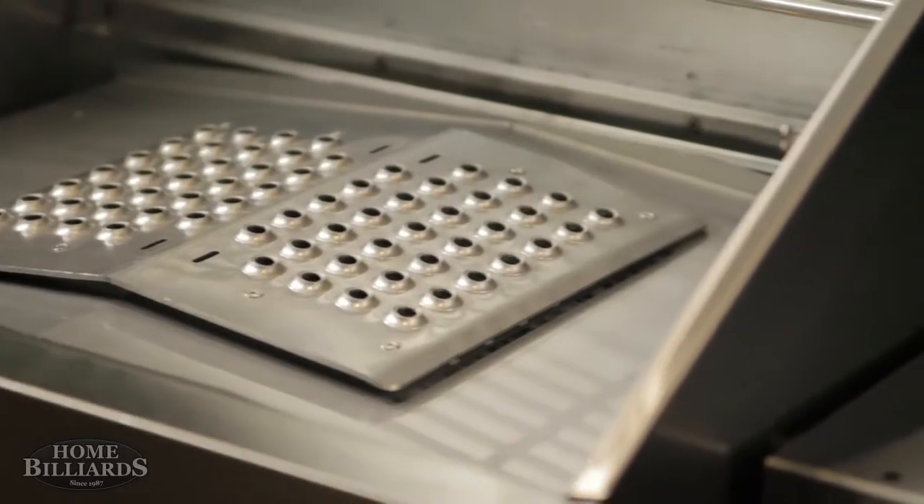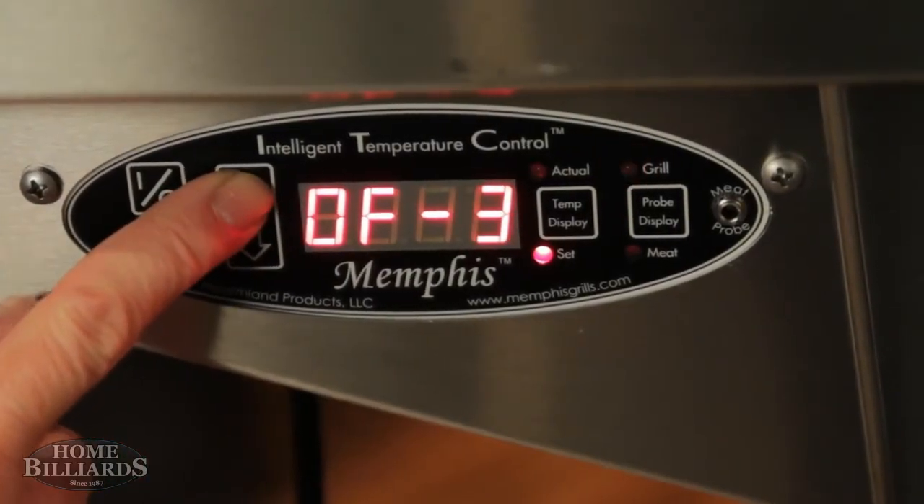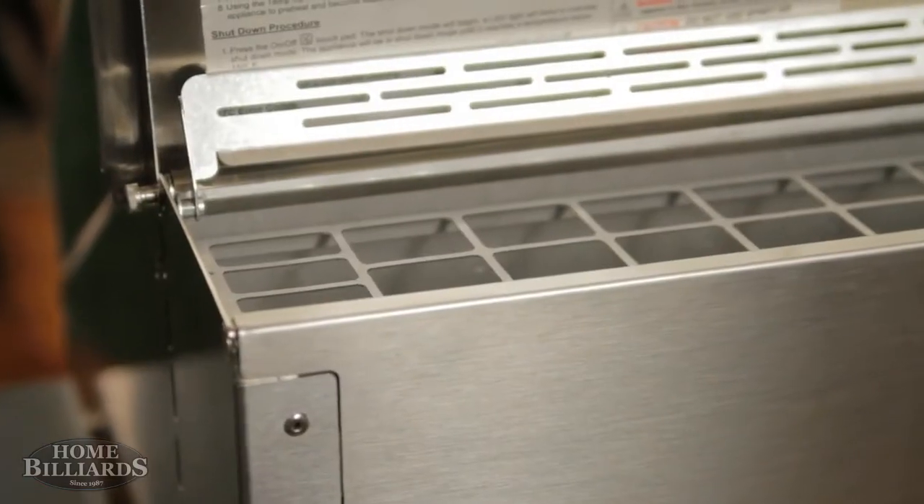Add the optional direct flame insert and increase your searing versatility. Choose between indirect or direct searing at the touch of a button.